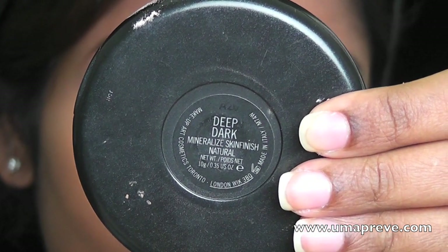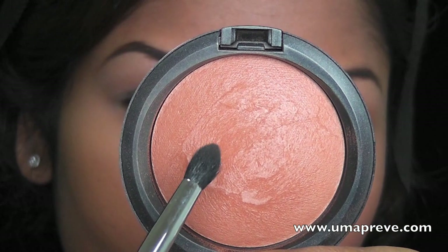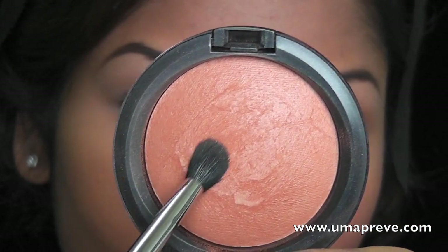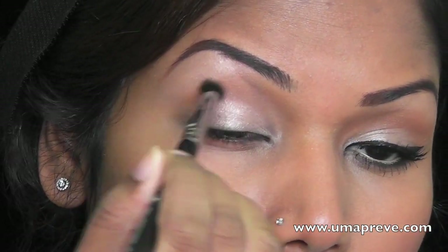Next I'm going to use Mac Deep Dark Mineralized Skin Finish, which is a darker powder. I'm going to use this with a pointed blending brush and apply it as my crease color to define my crease.